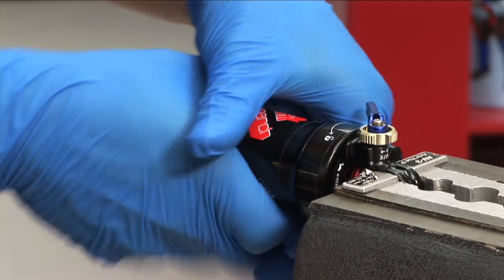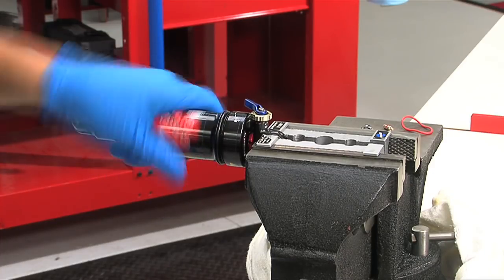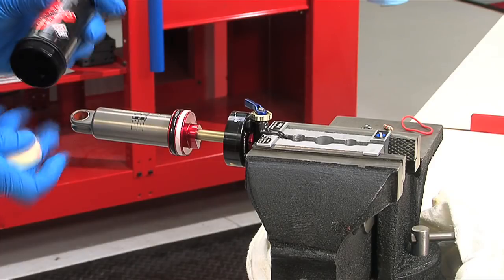Once the air can is completely unthreaded, pull the can away from the vise to remove it. There will be a slight vacuum to overcome, so you might have to pull firmly before the can comes off completely. Remove the negative spring bumper from inside the air can.